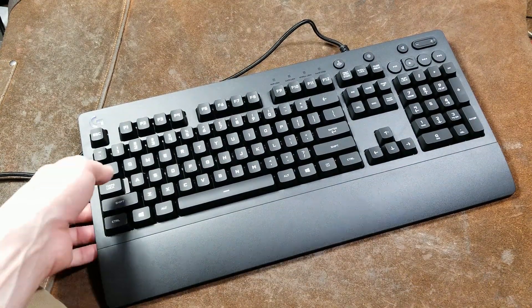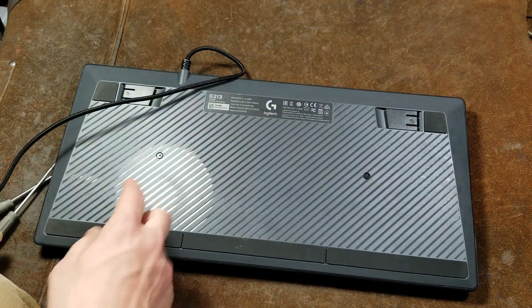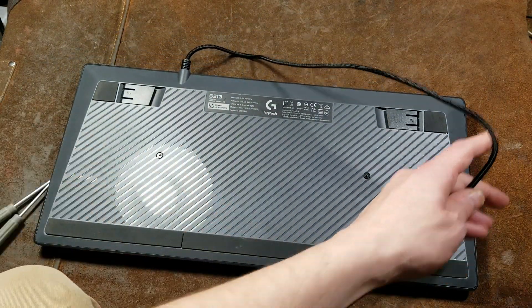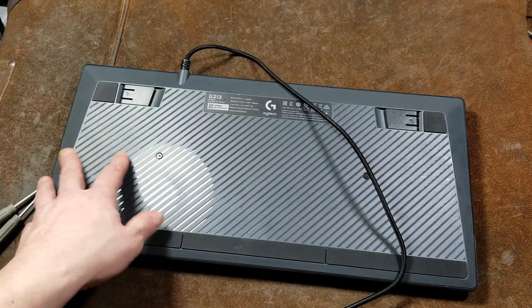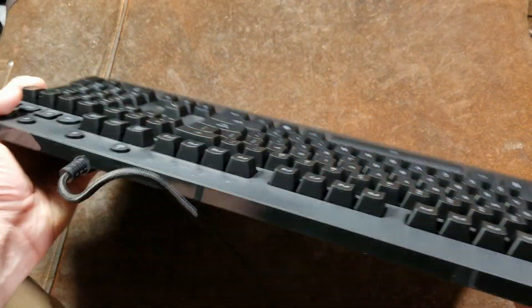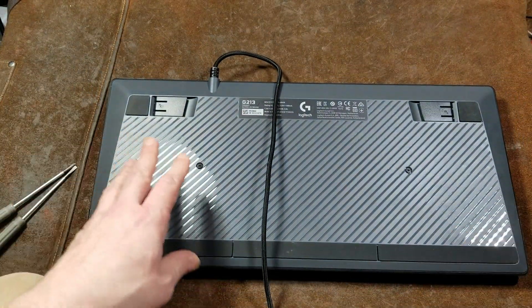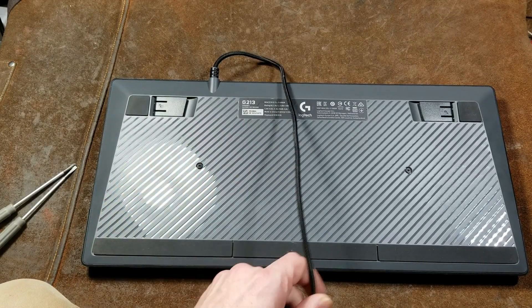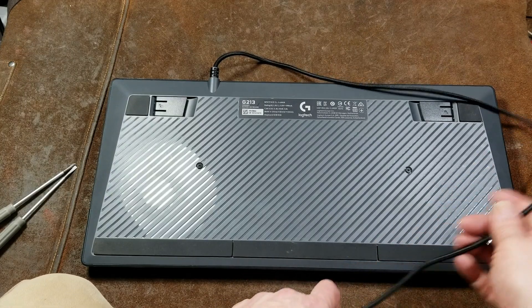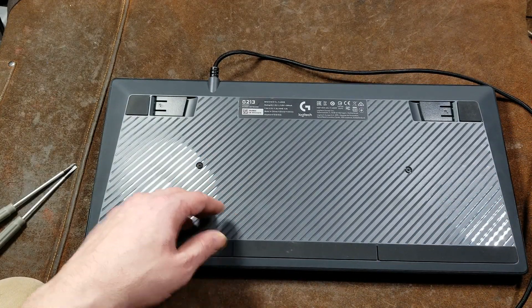Let's go ahead and unplug it and start to get this thing apart. We can see two screws here, but I'm sure there's more holding that together, probably under some of these pads. This keyboard can be found for about 40 bucks on Amazon, and that's kind of cheap for RGB keyboards — there's just a mountain of those things, a huge variety. It really seems like the Logitechs aren't quite as competitive as you would hope they would be.